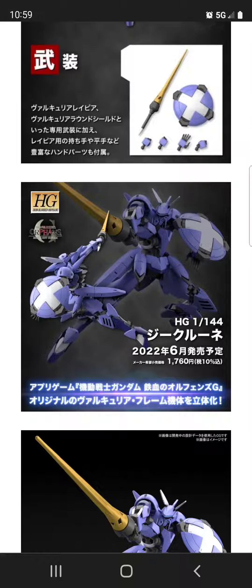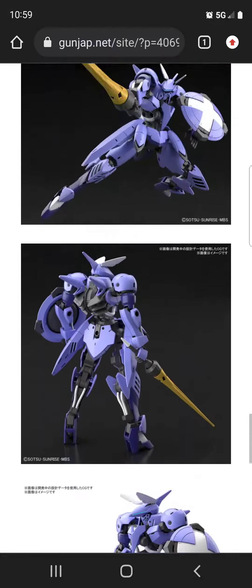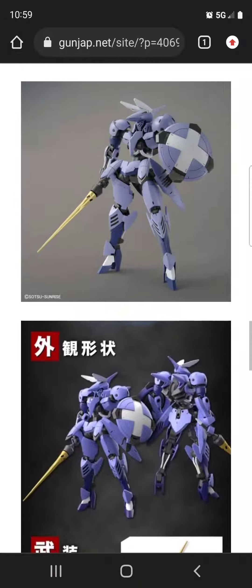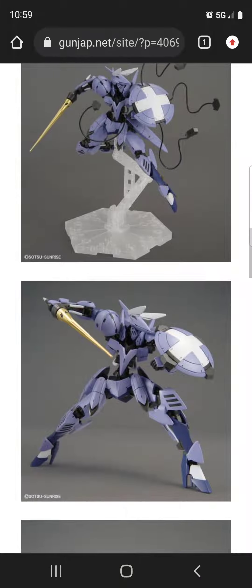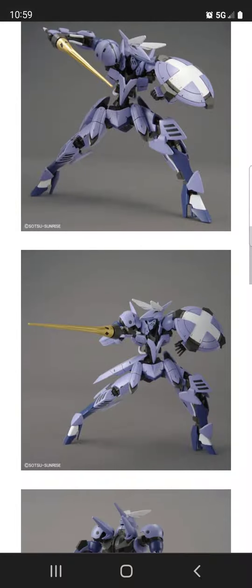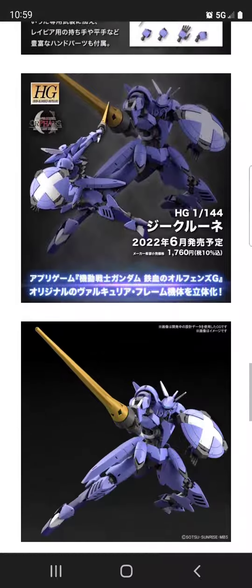A couple of years ago I was flip-flopping between whether I wanted to collect 1/100 versus 1/144, but as it turned out, with all the Robot Damashii figures I've gotten in 1/144 scale, I think I'm just going to stick with 1/144 for now. I definitely like the gimmicks, the weapons, and all that.